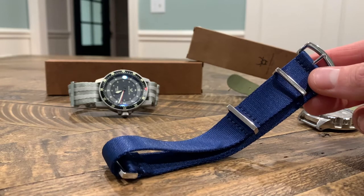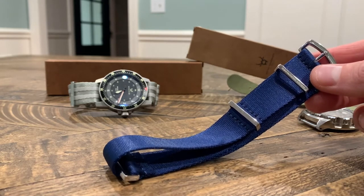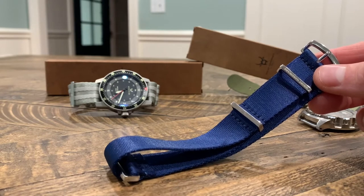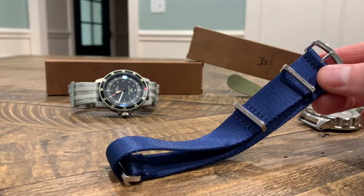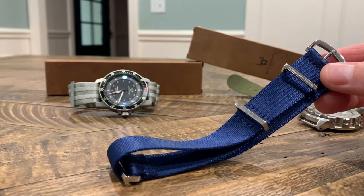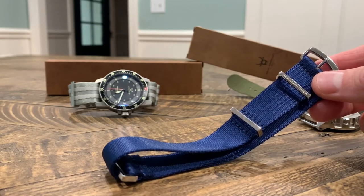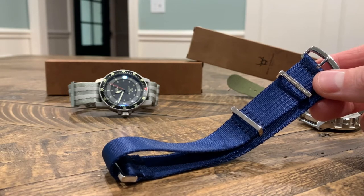The material looks really nice and does really well. You can dress it up or dress it down. I see a lot of guys now wearing suits every day and pairing it with a NATO strap matched to their tie or socks — all kinds of fashion statements you can make with these straps, which is pretty cool.